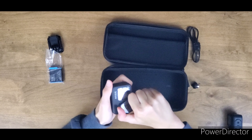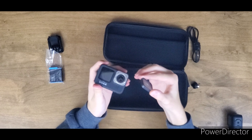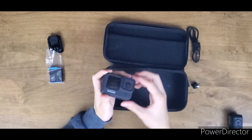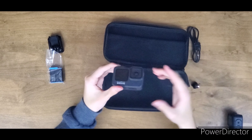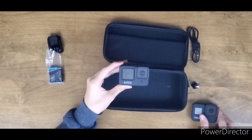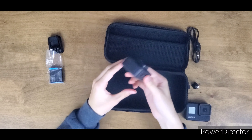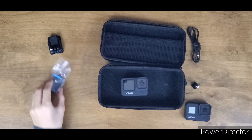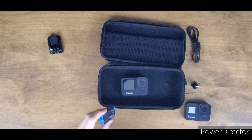This lens cover actually comes off — and it's metal, which is nice. I believe you can put a Max Lens Mod on there to basically get a super wide field of view. I personally don't have it yet but I'll get it to try out, because it has Max HyperSmooth. Now let's get into the battery.